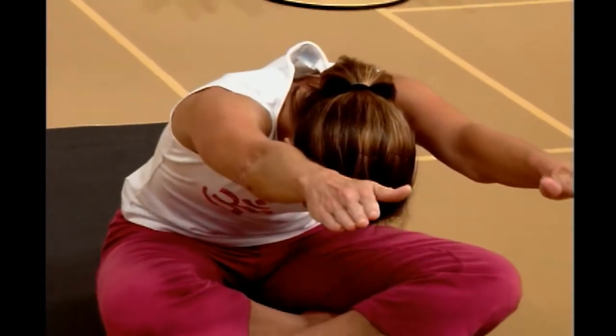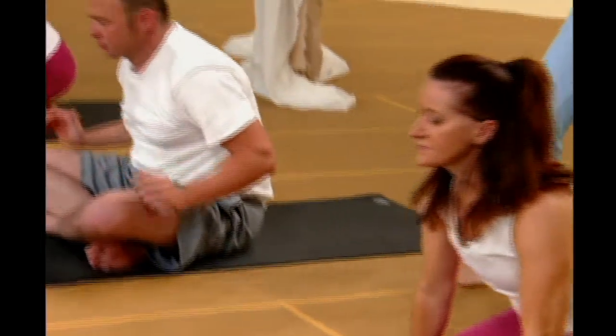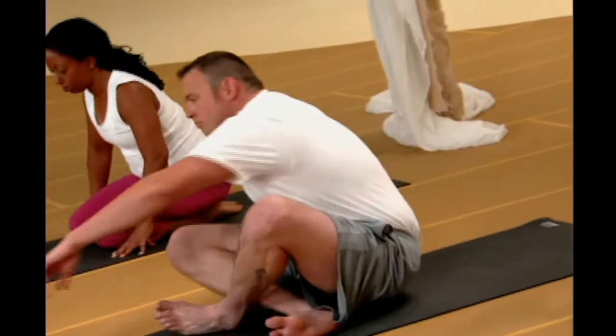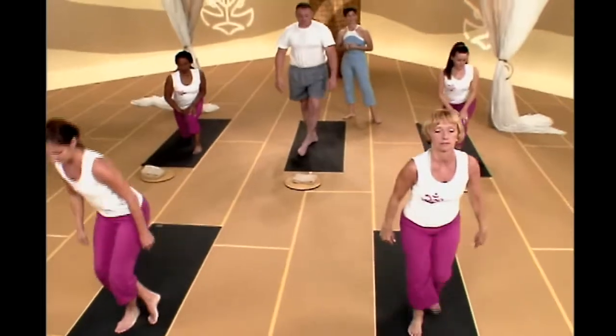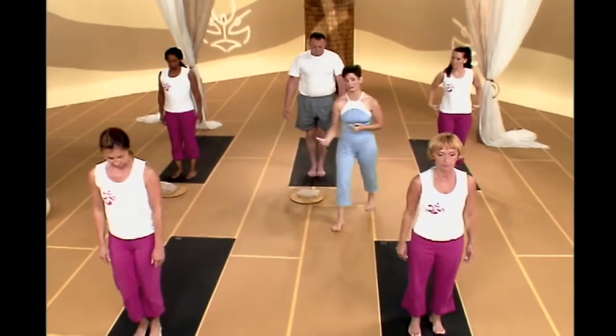Notice you should lengthen sit bones to fingertips in the ears position. Then exhale and go ahead and release. Nice job. When you're ready, let's go ahead and stand up. We're going to do a little bit of work with the squat series today — a moving squat series.